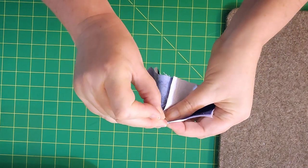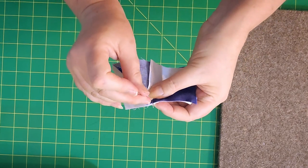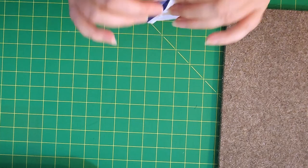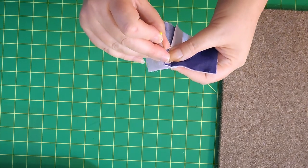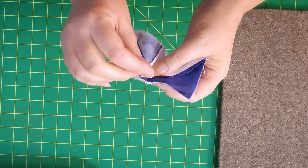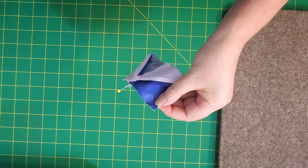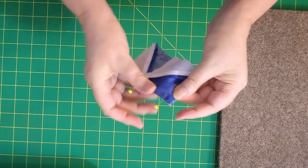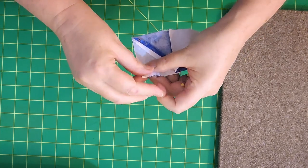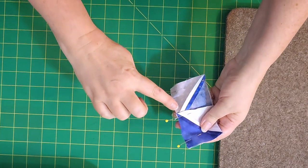Pin right here where that diagonal meets the seam — that should be your center point. You can check on the other side to see if you were to push this pin exactly through, it would come out right there, which means you're going to get a perfect center meeting point. Then I like to pin my top edges to make sure they're not going to go anywhere, and pin the bottom. Now that it's all pinned, it's ready to go to the sewing machine where I will sew a quarter of an inch seam.